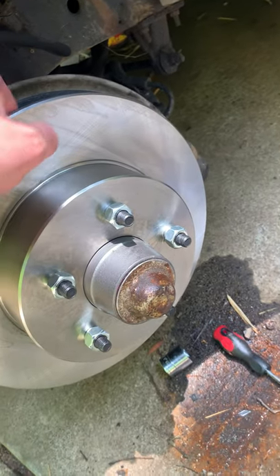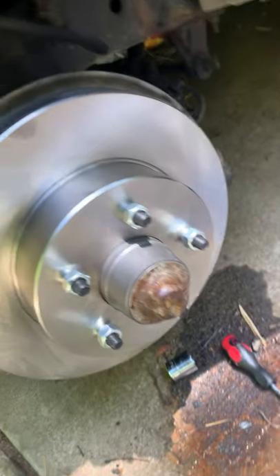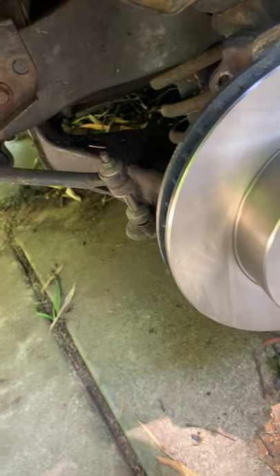Torqued it to 12 foot-pounds, backed it off, and then put the cotter pin in. I think that's pretty much the standard procedure on these. So I'm going to see if I can't get the new caliper and the new brake pads in.